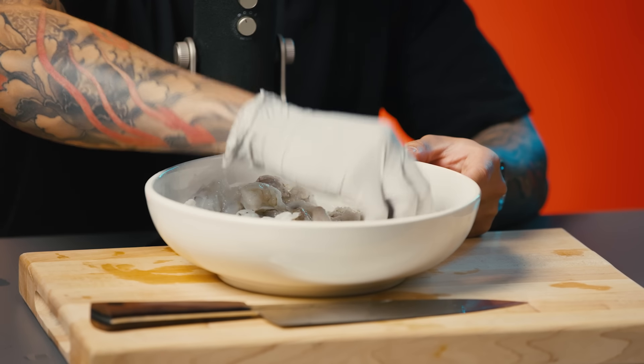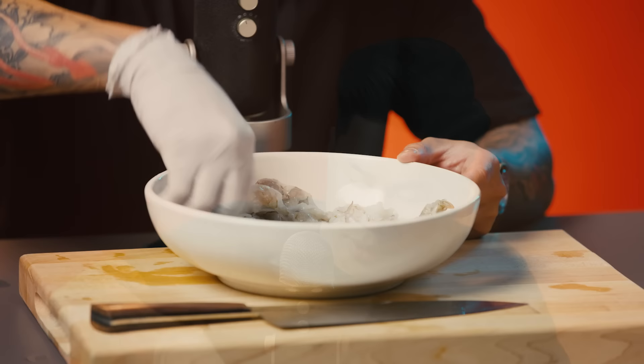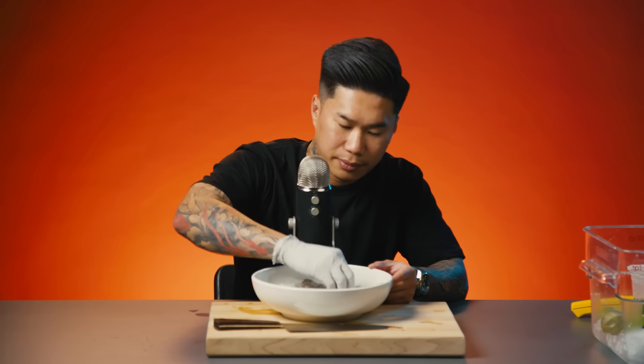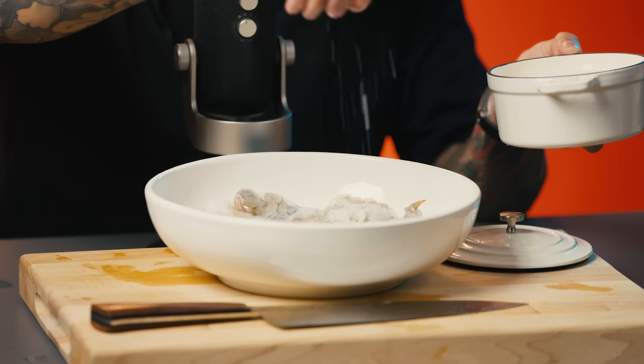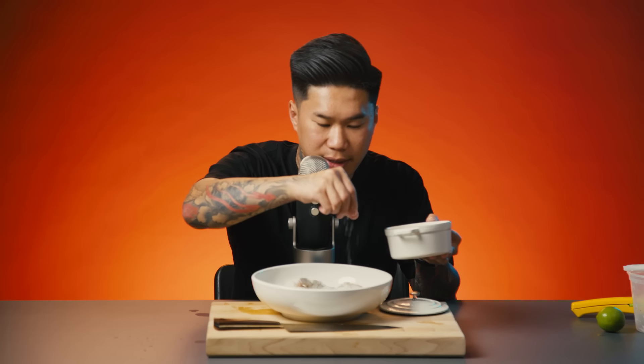I'm just going to get this glove. Make sure the shrimp is submerged in lime juice to let all that acid just cook the shrimp. Next I'm going to hit it with a little bit of kosher salt. You can be generous with it because it's going to balance out the acidity from the lime.